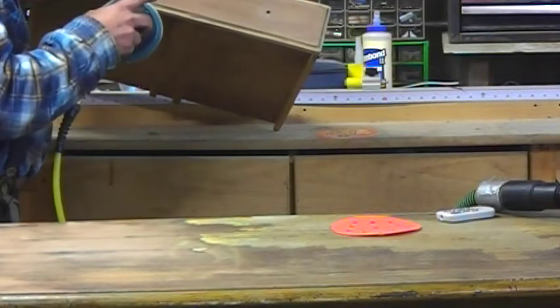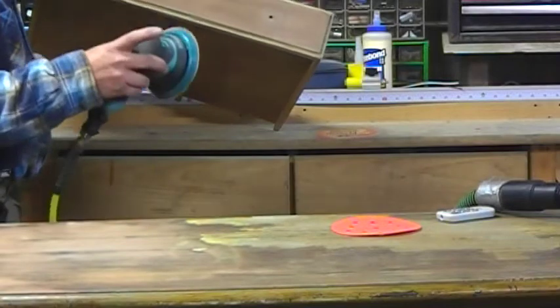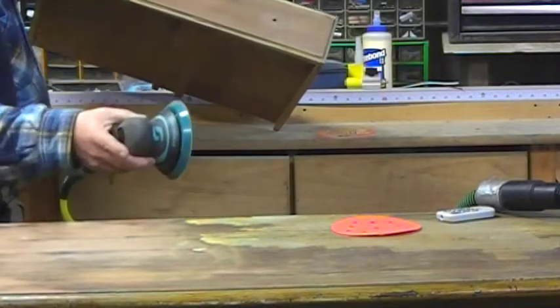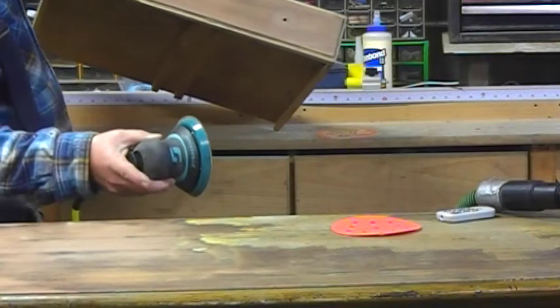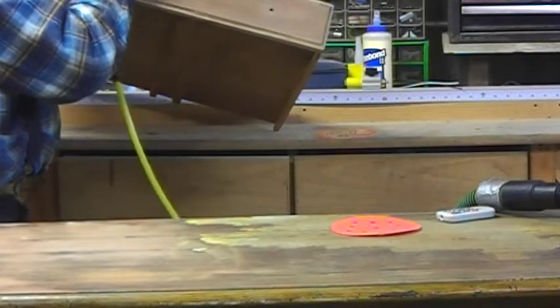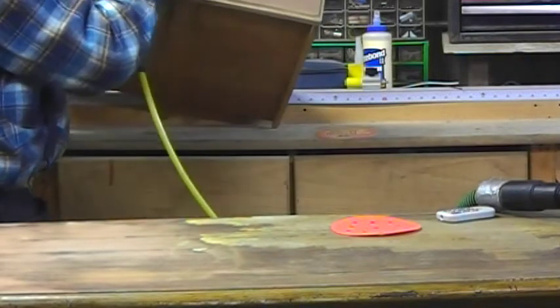This project is a buffet that we're repurposing as a vanity for a bathroom. We found out that underneath this terrible faux grain paint, there was walnut veneer. So this fine sander works great for sanding the delicate veneer.